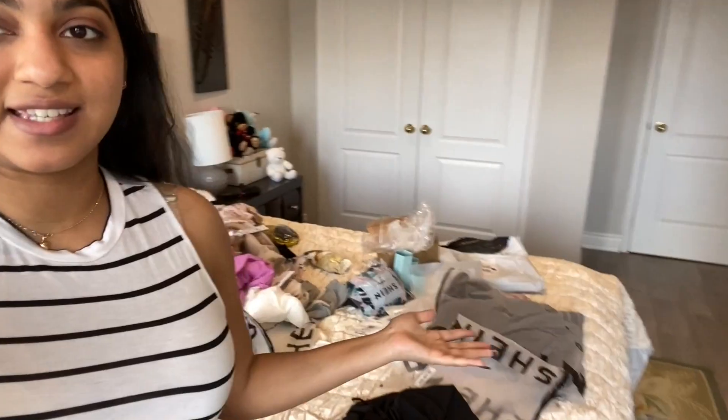My hair is a mess from trying on all those clothes! It has been a very long time since I've bought so many clothes at once, and my bed is even more of a mess now. But thank you guys so much for watching this Shein and Romwe haul. I hope you liked some of the outfits — go buy them and let me know if you do! Stay tuned because I'll be posting more often since it is summer-spring vacation 24/7.